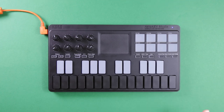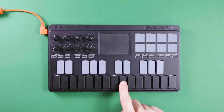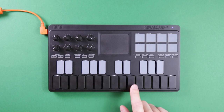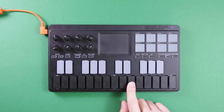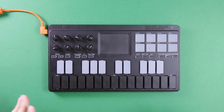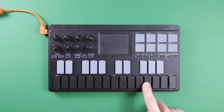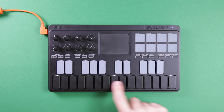My absolute favorite feature — and this is why I use it the most — is what's called Easy Scale. A lot of scale guides, like Ableton's built-in ones, will just move the wrong note to the right note. So if you're in C minor and you play the E, it'll just move it down to the E flat. Easy Scale does it differently, and it's great for people like me who don't know their scales — it just reassigns the MIDI notes to each of the white keys.